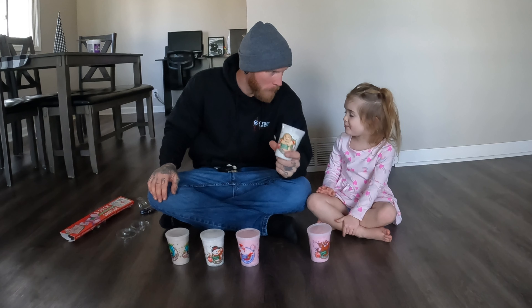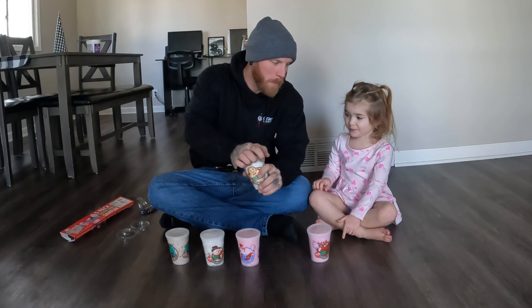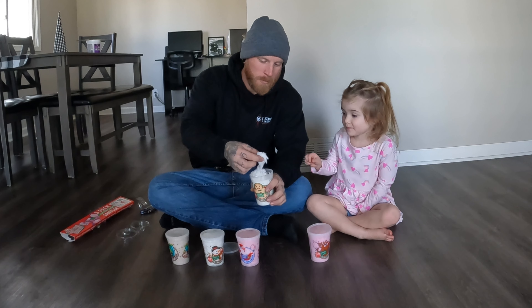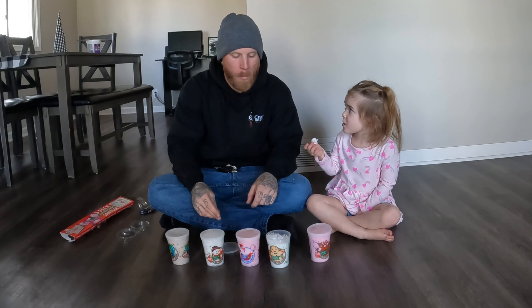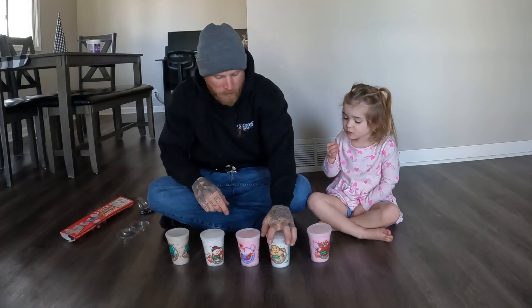Sugar cookie — I don't normally like sugar cookies by themselves anyway, so I don't know how I'm going to feel about this one. Ready? One, two, three. That's pretty good! Is that your favorite one so far?